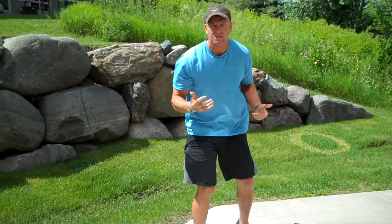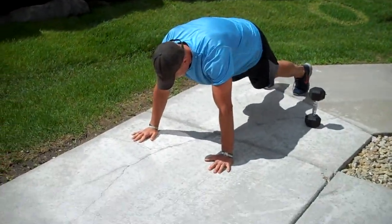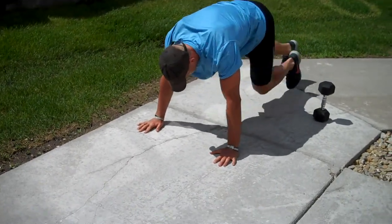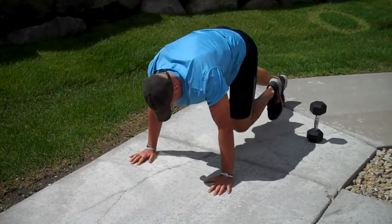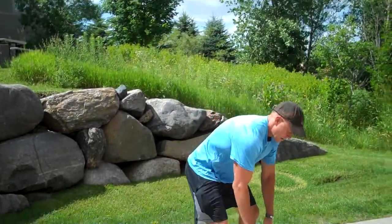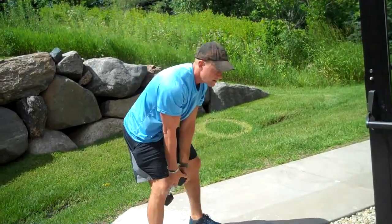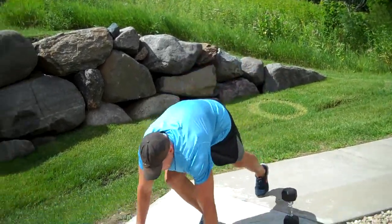You're immediately gonna follow your 15 swings with 15 mountain climbers. Then you're gonna come back up and go 14 swings, 14 mountain climbers.